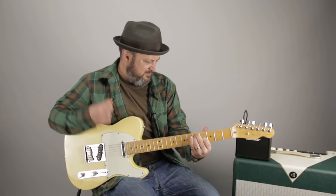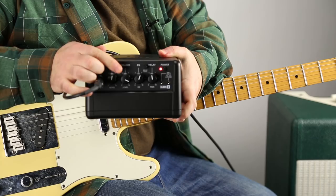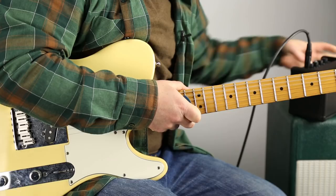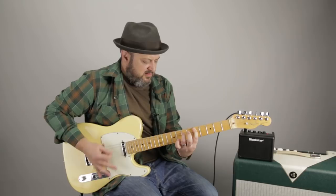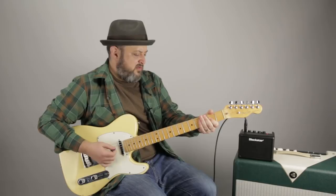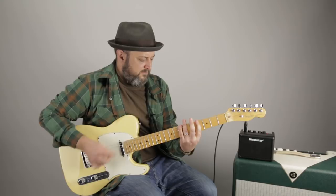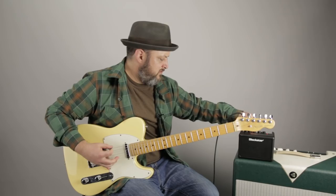All right, let's rock on it now. There is a gain button right here. I'll hit that and crank the gain up all the way, so we'll just get this sounding as rocking as we can. I'll go to the bridge pickup. Then I'll turn the gain down a hair.